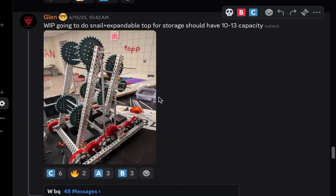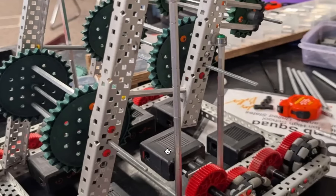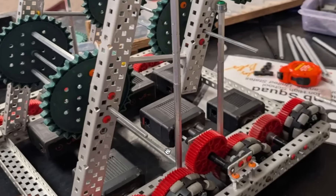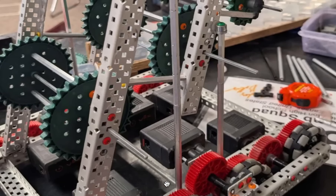Okay, work in progress - it's going to do snail plus expandable top for storage, should have 10 to 13 capacity. It looks like it's going pretty high. One thing I don't really like is the standoffs on the inside - it makes it so much harder if a screw gets loose to tighten it back up. I would advise moving some of those standoffs around so it's easier to retighten if it ever gets loose.